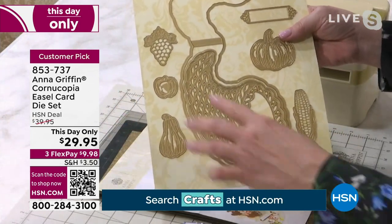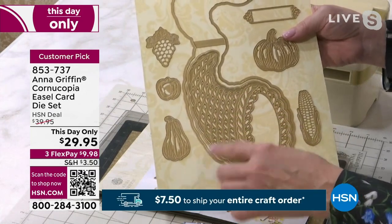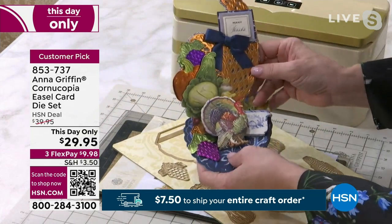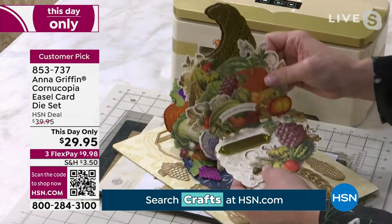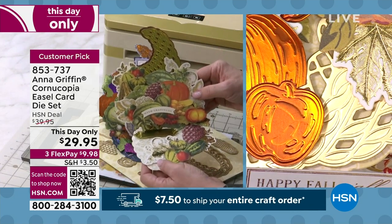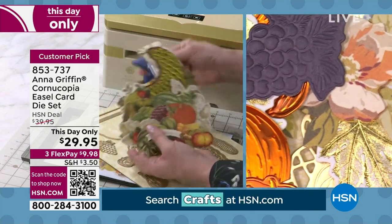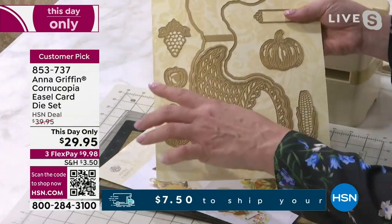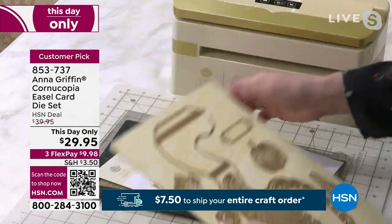Just like you said about the trucks, we put the Cornucopia — the basket — the die design in perspective so that when you're making an easel card, we're making a Cornucopia easel, it's going to stand at attention, sit up, and people are going to take notice. The Thanksgiving retro Thanksgiving stickers are what you're seeing in this particular project — all vegetables — that you can fill the Cornucopia with. We also gave you grapes, an apple, all kinds of vegetables, even a pumpkin, and the little stopper for the easel card.